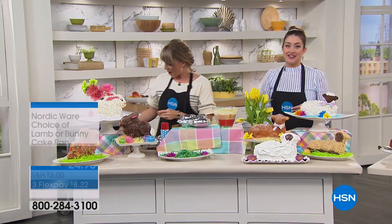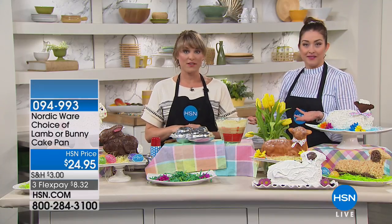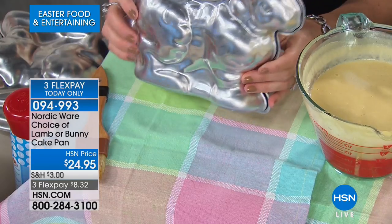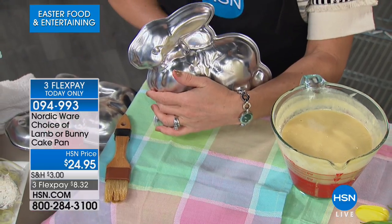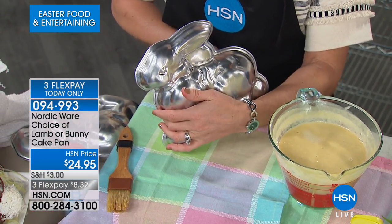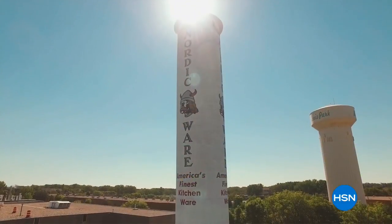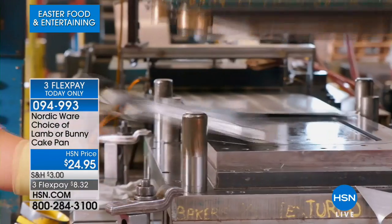Kelly Dedring is shopping with us this hour getting us ready for Easter with the most adorable ideas. This is from NordicWare — the brand known for creating the Bundt cake. What they're bringing us now is a lamb or bunny cake pan that makes a 3D cake. Let me first talk about NordicWare: they've been around for 70 years, committed to environmental sustainability, and are family owned and operated.